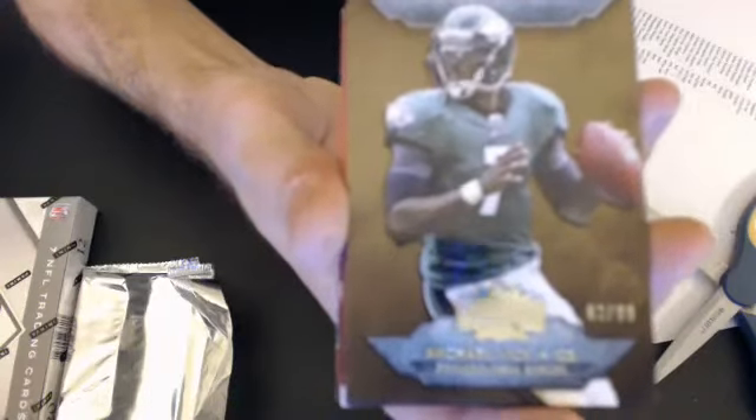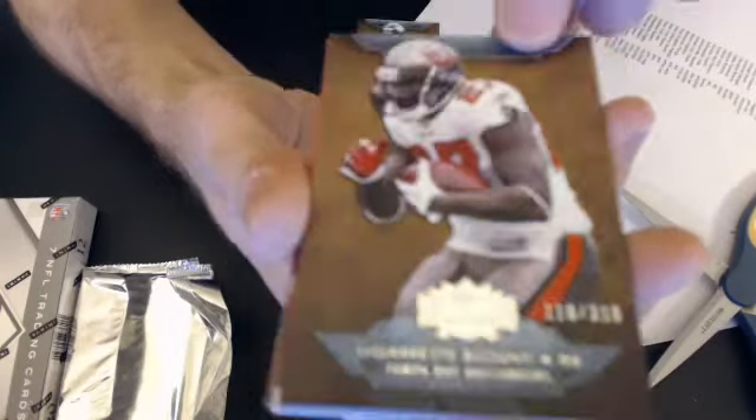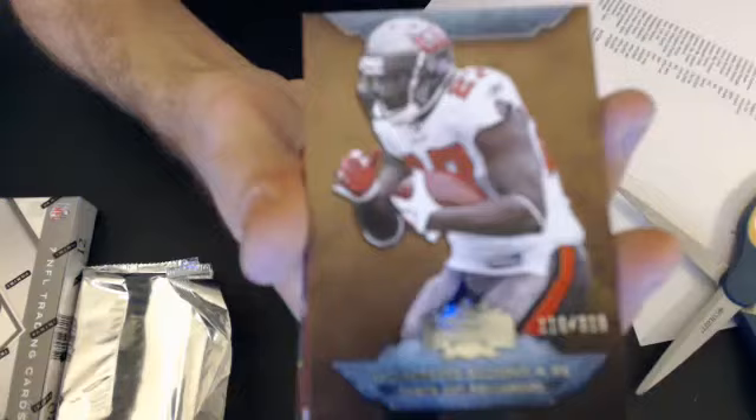That goes to Eric. 2005, we have a LeGarrette Blount, 11 of 310. Can't get our auto focus going now — that'll go to Eric.